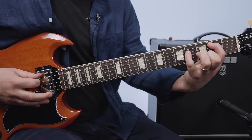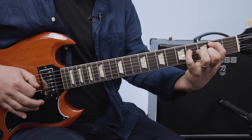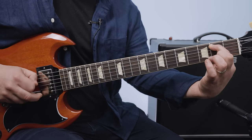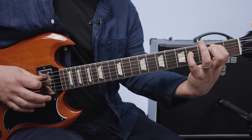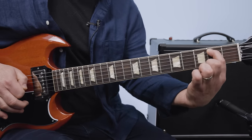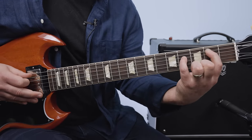With the right hand, we pick A, D, A, and then the pinky comes off to open D. Let me show you — and one more time.